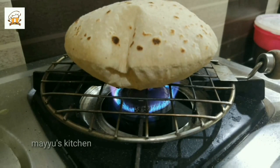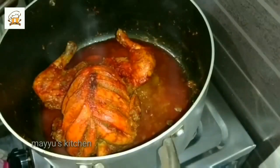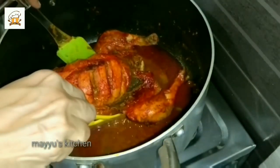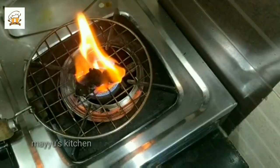We will cook it on a low flame, mixing the chicken with the oil. We will mix the chicken for about 45 minutes. Once the full chicken is ready, it can be baked as well. The corners on the pan will get a little smoky.